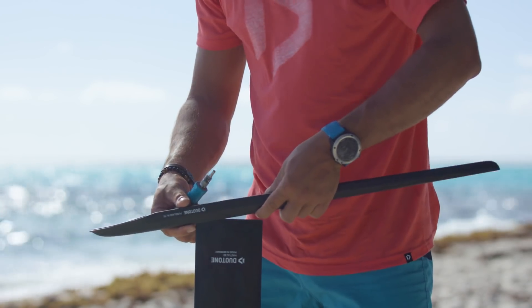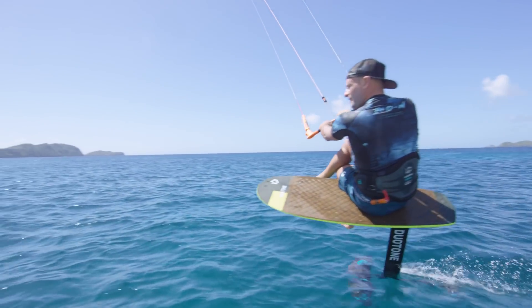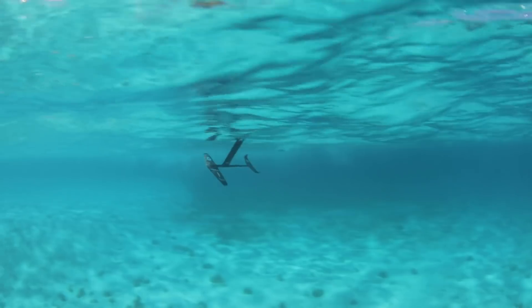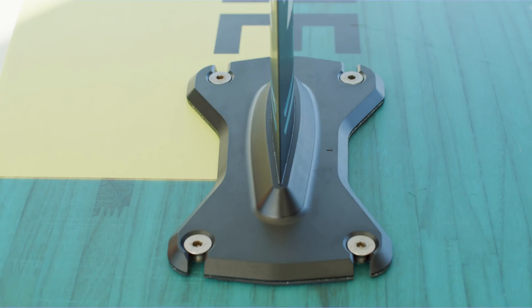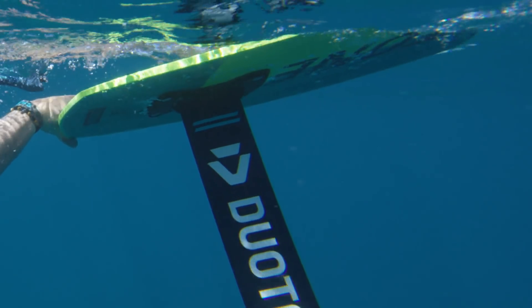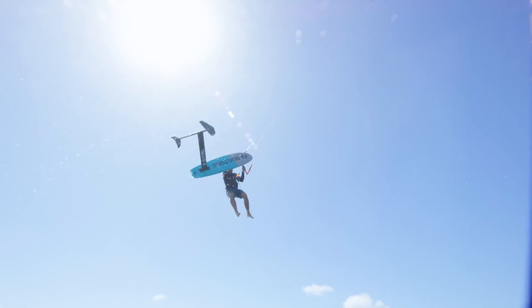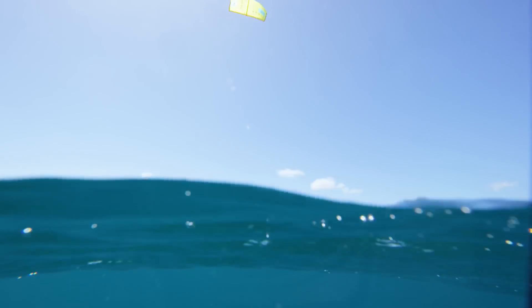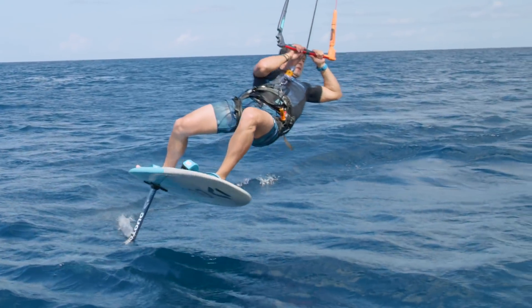Our new aluminum fuselage features a sleek pocket design for the mast and fuselage integration, maximizing hydrodynamics, stiffness, and strength at the connection point. The mast and mounting plate incorporate the latest in Formula One Fusion technology, producing a rigid connection with the stiffness and feel of a one-piece design. Engineered and produced in Germany to meet our stringent quality standards.